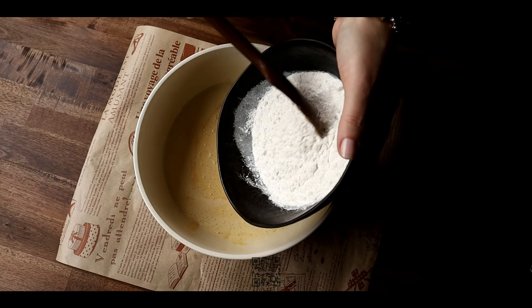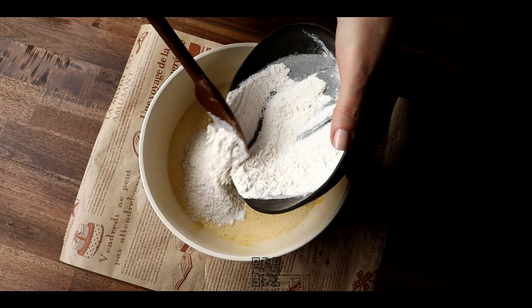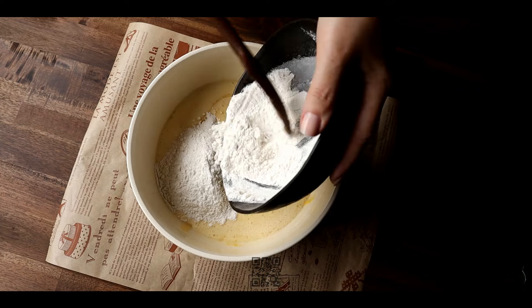Add sifted flour, cocoa powder, cinnamon, cardamom and a pinch of salt. Mix until smooth.